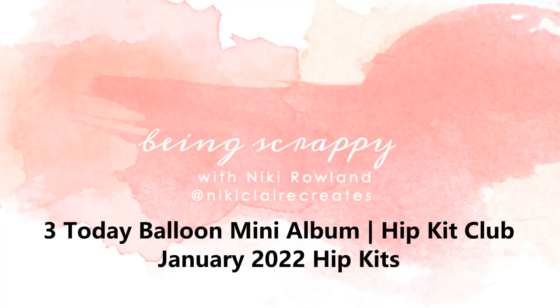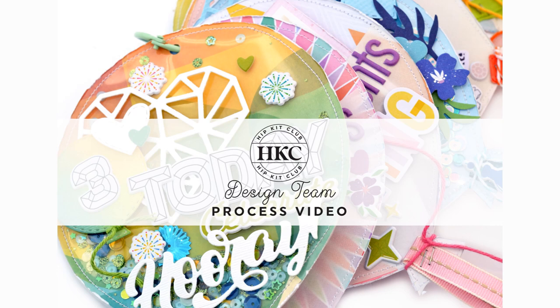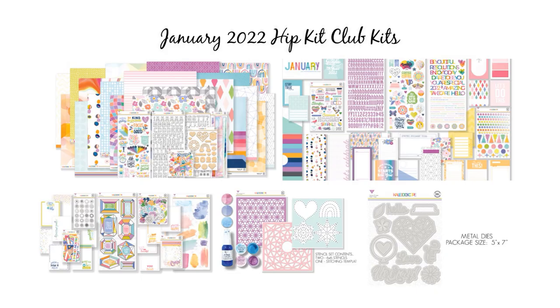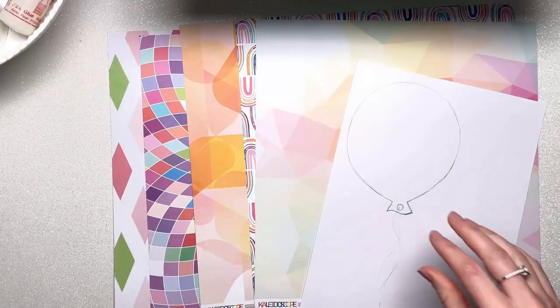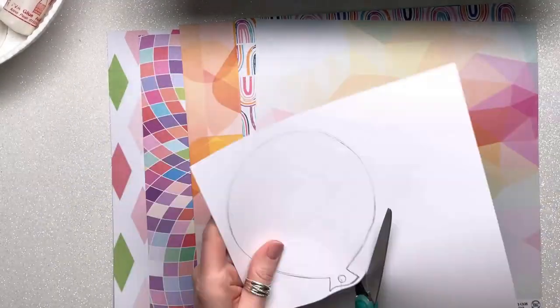Hi everyone, this is Nikki Rowland and today I have a mini album to share for Hip Kit Club. I'm using the January 2022 kits. They are fabulous. This is my first project using those kits.